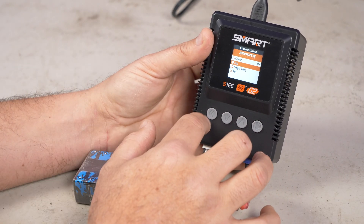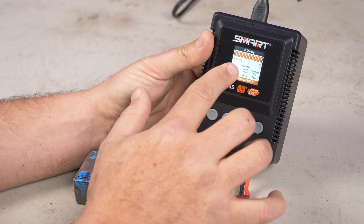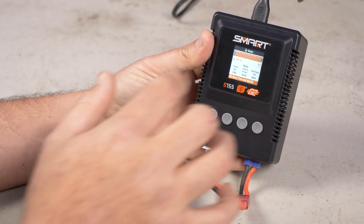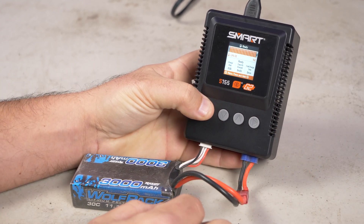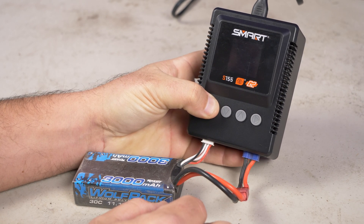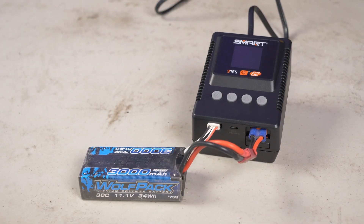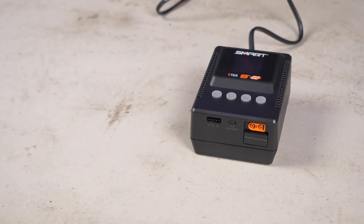You can hit stop to stop charging, or hit the left button. The other cool thing this charger does is you can put it into sleep mode — just hold the left button when you're not charging and it turns off. You're now in sleep mode; you don't have to unplug it, you can leave it plugged in. Pretty slick.